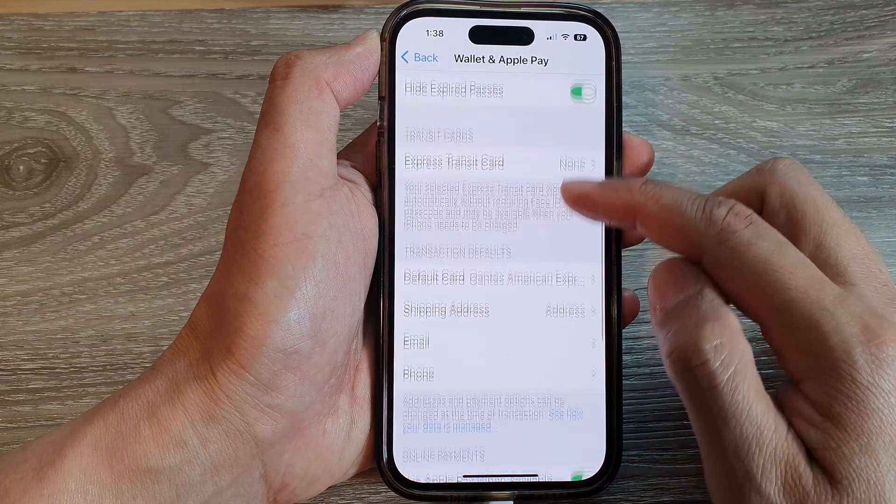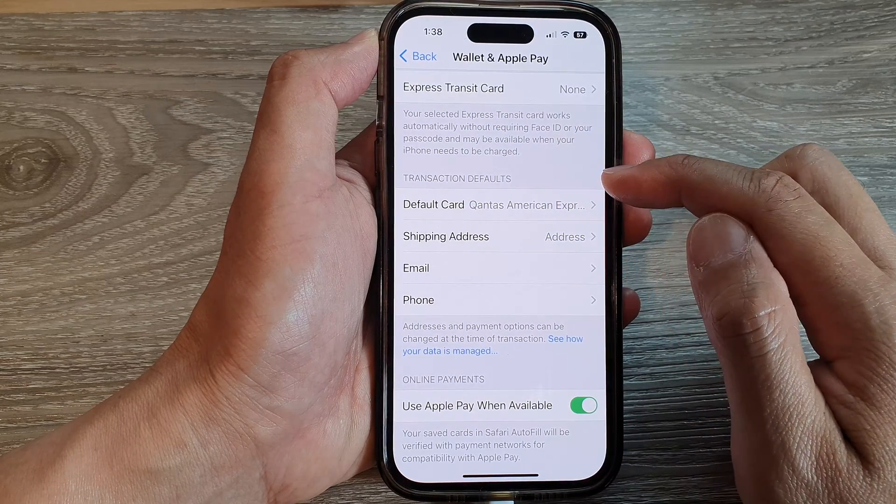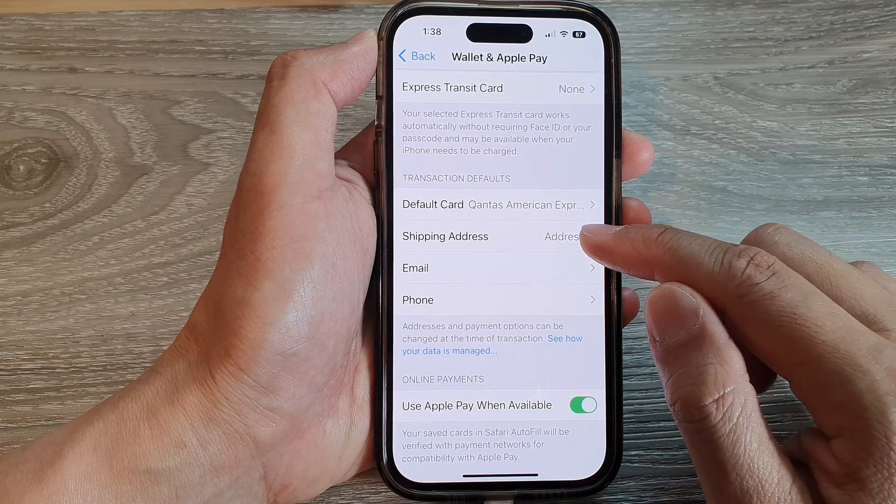Next, scroll down to the Transaction Defaults section and tap on Shipping Address.